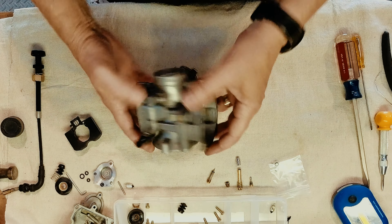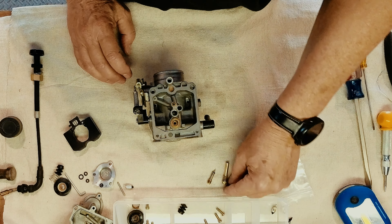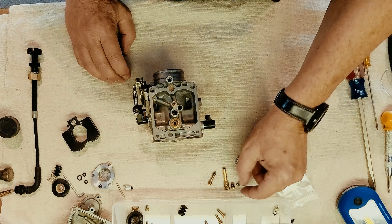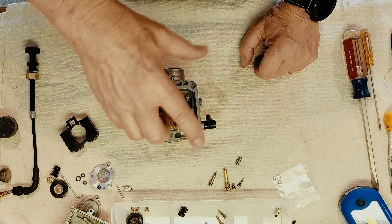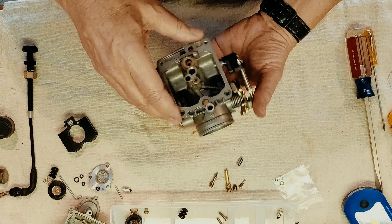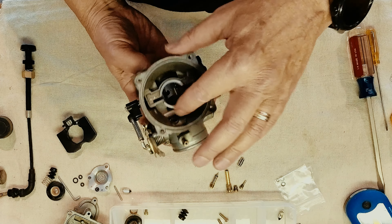Brett and I have the car all cleaned up and the jets all cleaned up — they were a gunked up mess after sitting for 20 years in that varnish, but we got them all cleaned up. Time to start putting it back together. One thing real quick: when you are cleaning your carb, there are lots of videos out there that have really great instructions.